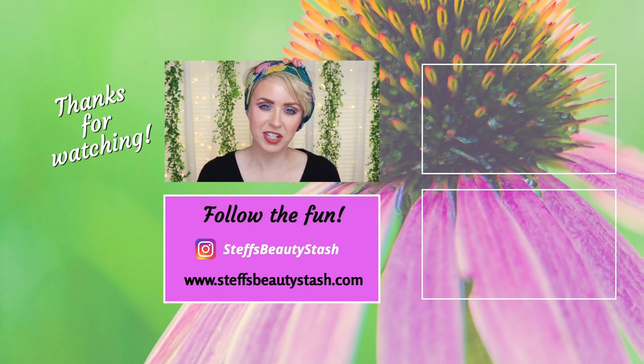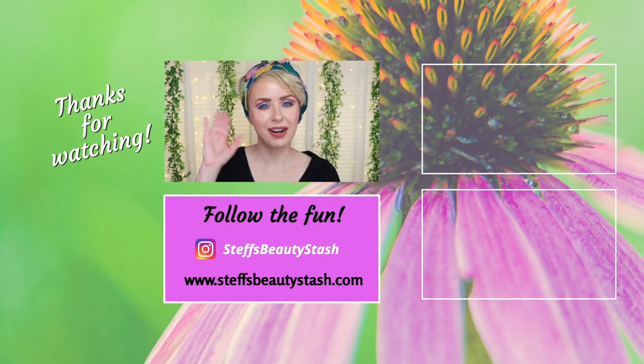I'm super duper impressed. That comes to the end of today's quick little foundation battle — though neither one of them are labeled foundations; we got a skin tint and a skin veil. Let me know your thoughts: do you think both sides of my face look identical, or does one side look better? What did you guess was the drugstore versus the Fenty side? Sound off below. If you enjoyed today's video, please give it a thumbs up and consider subscribing if you aren't already. Welcome to all my new subscribers — thank you so much for being here. I appreciate all of your love and support, and I will see you all very soon. Stay hydrated, drink that water. Bye!